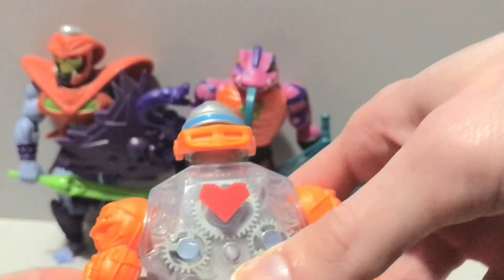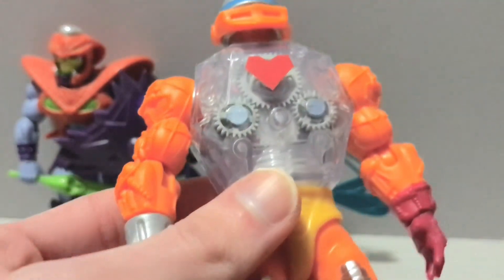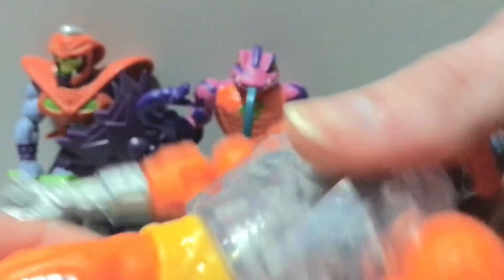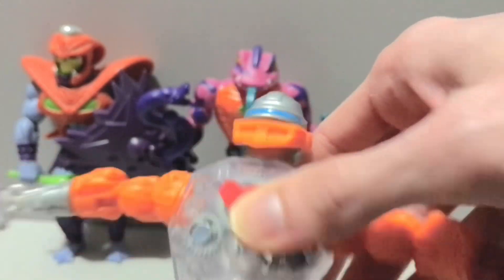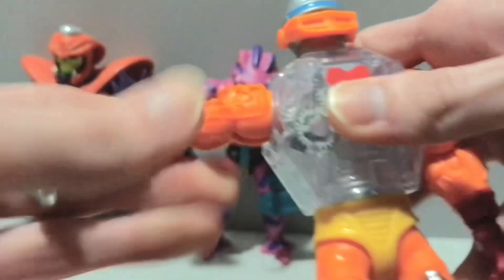Going to bring out Mini Comics Roboto, whose character I did not have a lot of good experiences with the first time around in the Origins line. That said, this guy — no wiggly waist — and his gimmick works pretty well. Basically what you're supposed to do with Roboto is turn his waist, you can see his gears moving in there, and his jaw chomping, him being a robot. So that's cool.